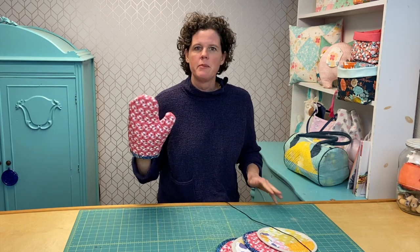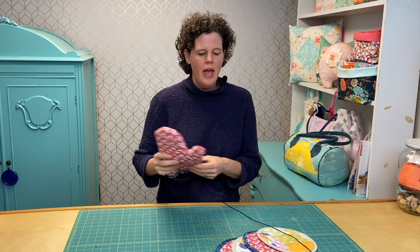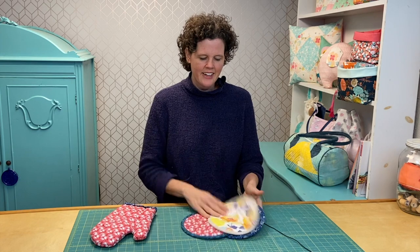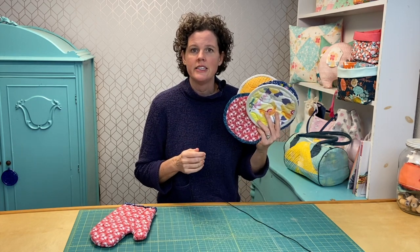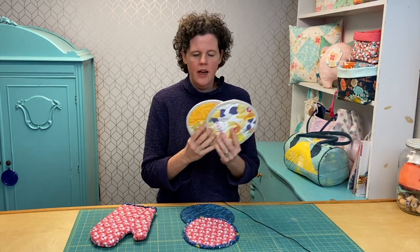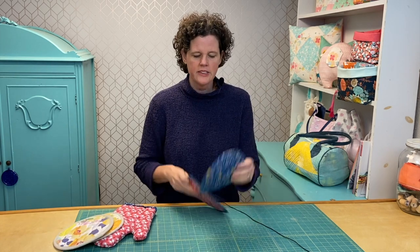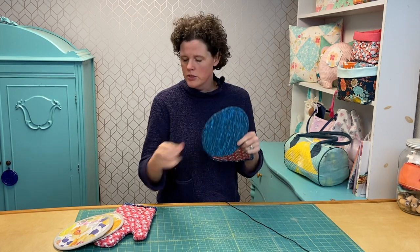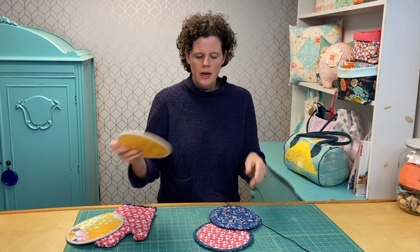Hi there, I'm Virginia Lindsey of Ginger Cake Patterns and Design. If you remember about a year ago I showed you how to make oven mitts — I was ready to make a new one, and I also ended up making some circular hot pads. I loved making these and found a really great and easy way to do it. These were made from scrap fabric, and these plain ones are really fast and easy. They're bound, so I use binding to put it around — they're really pretty and so much easier and quicker than you think.